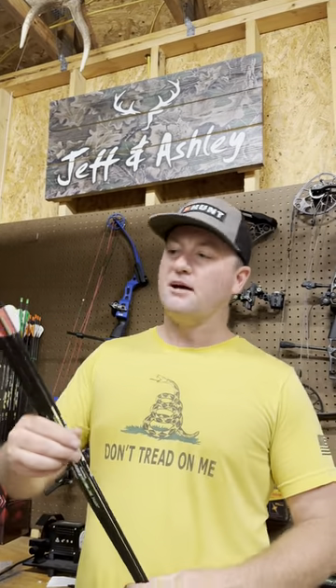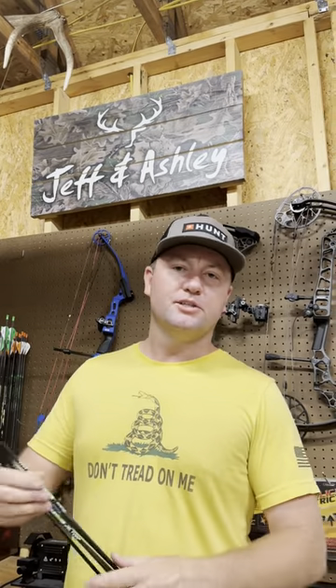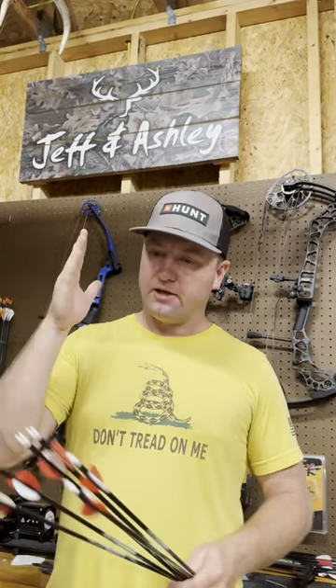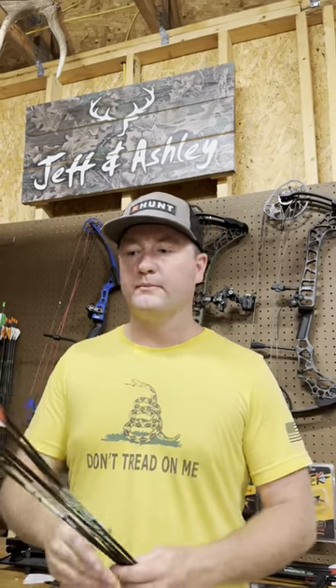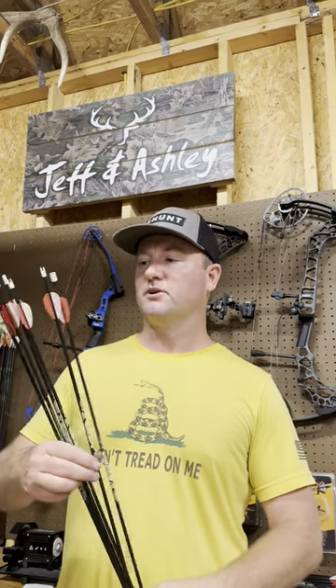So that's just something I've always done. I just don't like shooting random arrows. The ones I've been shooting all fall, I like to save those one or two — sometimes three arrows that are the best. I got a certain order I put them in my quiver. And when I get up in the stand, I know exactly which one I'm taking out in case that big buck comes by this fall.